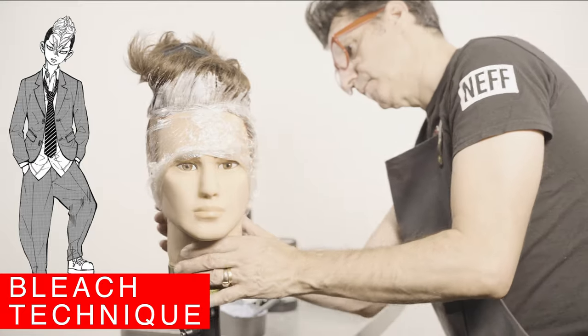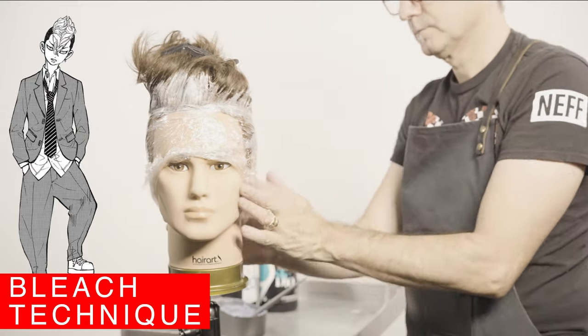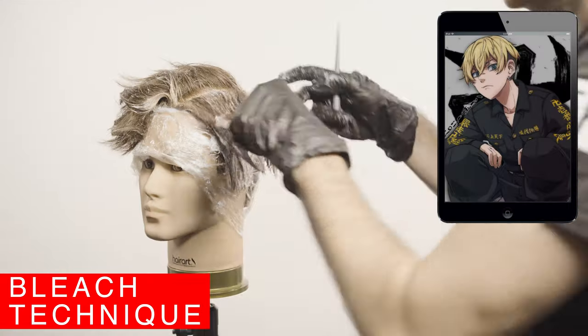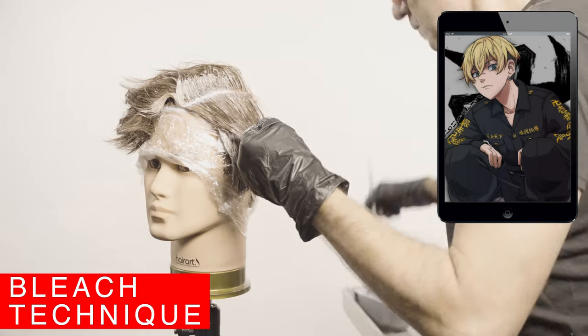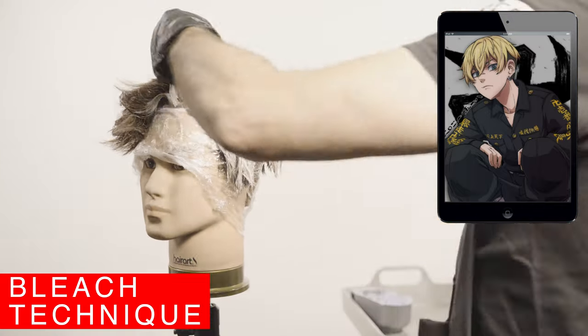If you don't do something like this you can end up having some problems of bleach bleeding. Observe how I apply the bleach on one section first — I fill the roots from both sides on the top and then on the bottom. Take your time to do this well and use enough product to achieve the goal.